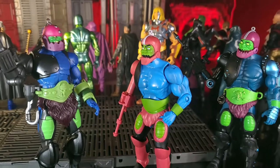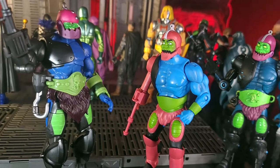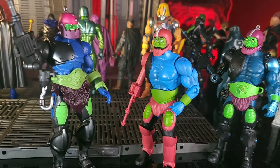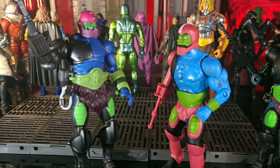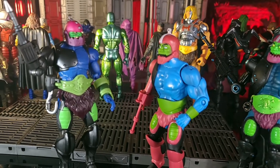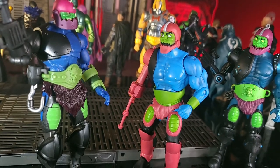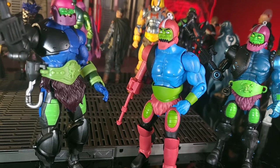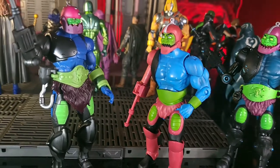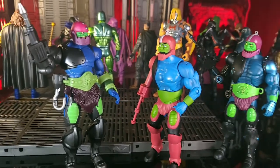Here's a look at our Club Grayskull Trap Jaw, which looks like he stepped right out of the Filmation show from the 80s. He's looking good, but you can tell a big difference in the details between the Classics and this Revelation Trap Jaw. The Club Grayskull Filmation Trap Jaw's blaster has parts that swap out, but there's no hinge so you can't bend up the blaster separate from the upper arm — you can see how they compare there.